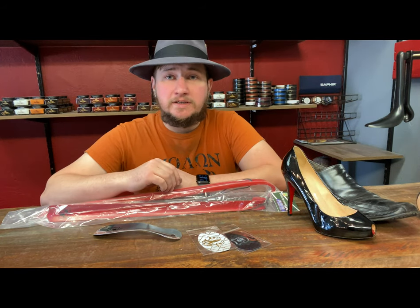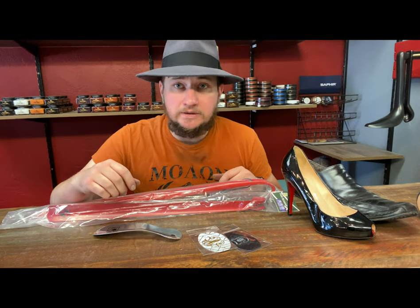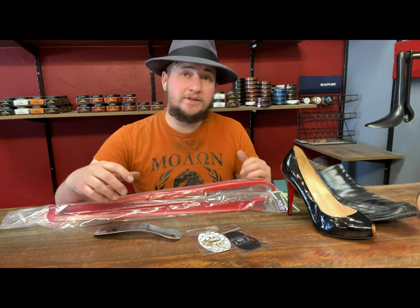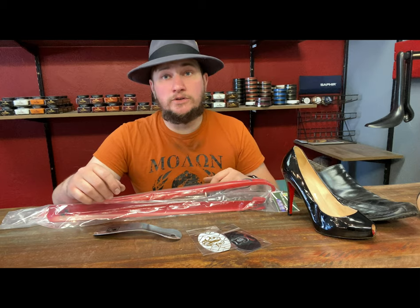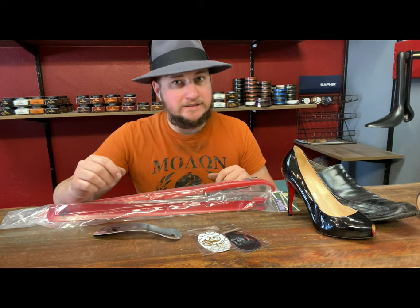Hey everyone, it's Alan over at Cobblers Plus and thank you for joining us in today's daily video. We're going to be talking about something that majority of you know about but majority of you also don't use. Better start using them, please.